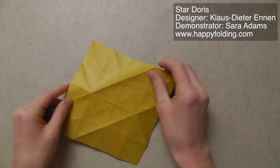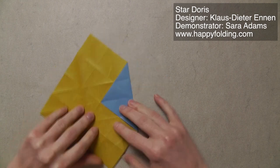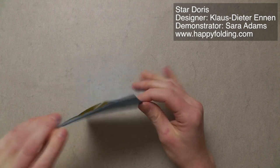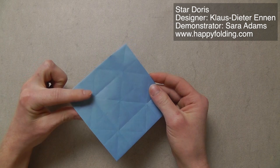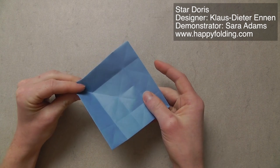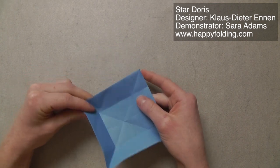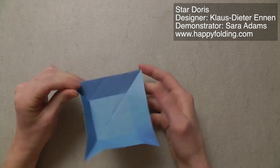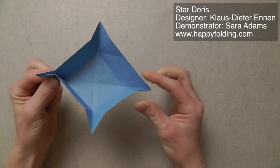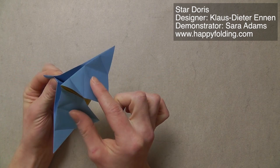Now we're going to flip the paper over and then bring each of the corners to the center, and we're going to keep those folded. Now we're going to take one finger and go on that crease right here and pinch the two edges together. And the next one, and the next one, and the next one. Once we've got that, we're going to push from both sides, and also the other two sides, to kind of push this together.